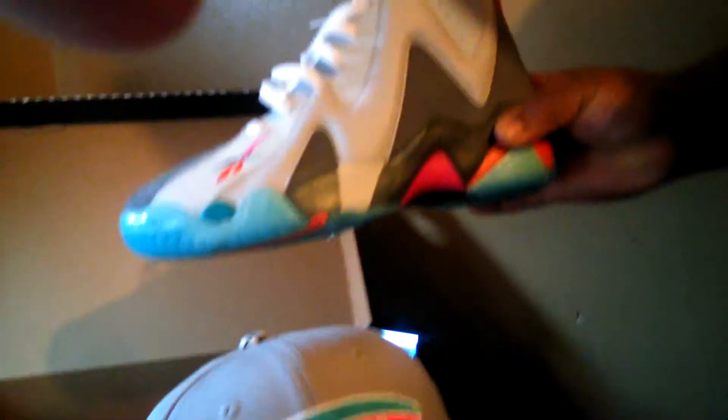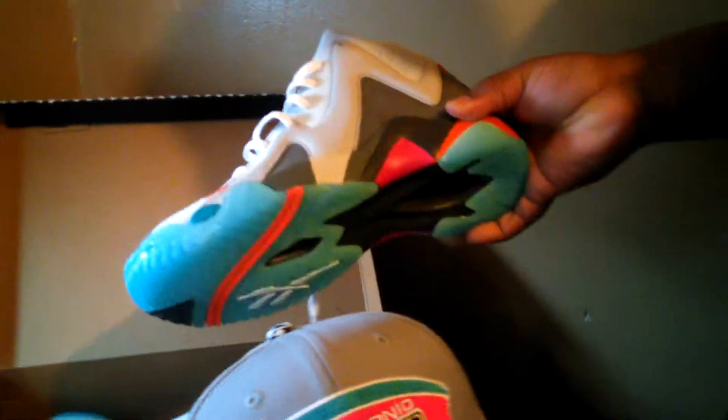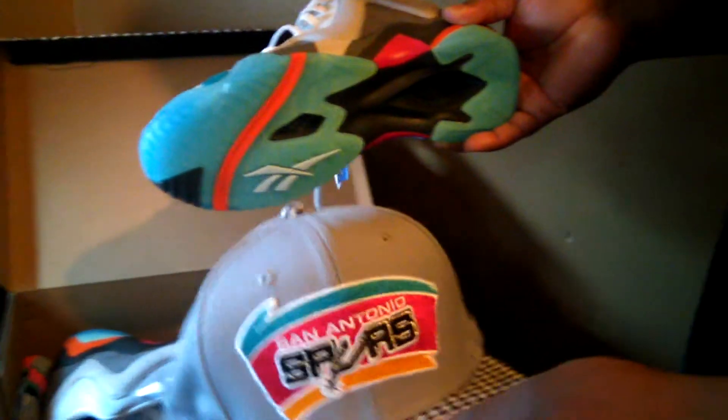All right, your boy's back. Let me show you what this hat goes with — a little bit of heat right here. Straight fire right here. These are some San Antonio Spurs colorway kicks to go with the Kamikaze. Remember the Alamo!